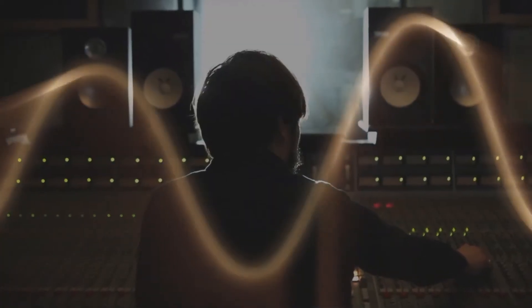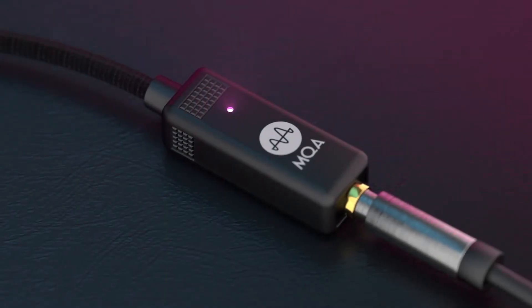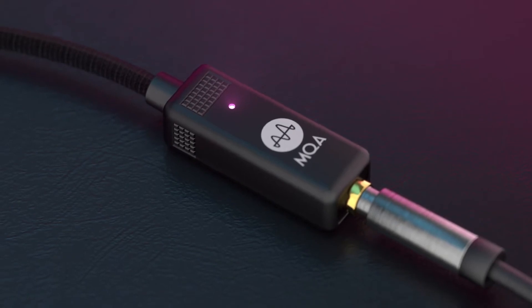Master quality authenticated audio, also known as MQA, delivers audio exactly as the artists and engineers intended. The Bolt's magenta LED lets you know that you're listening to an MQA stream.